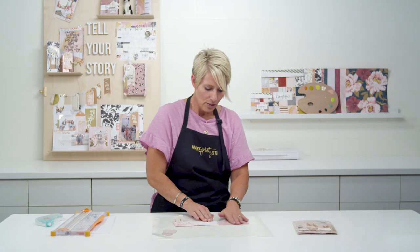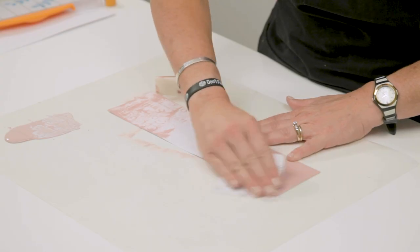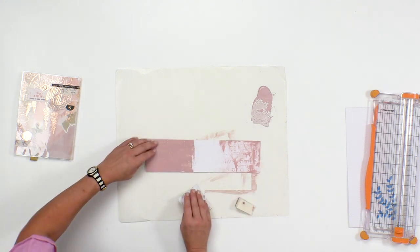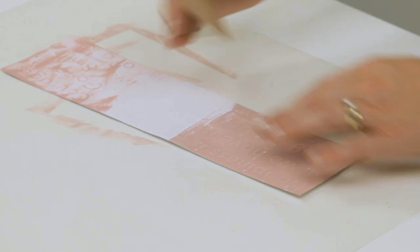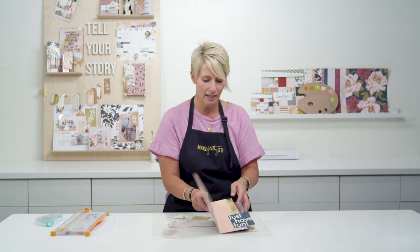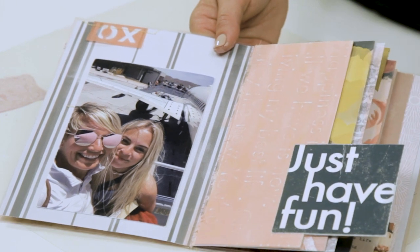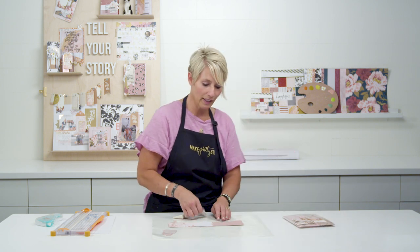Now that this is dry, I'm going to go ahead and just take a little piece of sandpaper and just lightly sand over the top of it. You can see that as you sand, those words and letters really start to pop out. You can sand it as much or as little as you'd like. On this project I made, I covered the whole piece with a little bit of acrylic paint and then just hit the high points with the sandpaper, and it gives you this really cool texture and really interesting look.